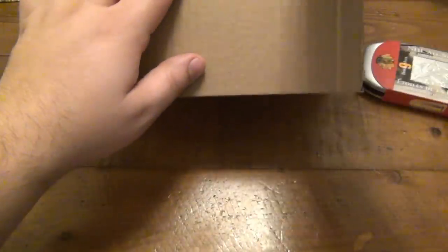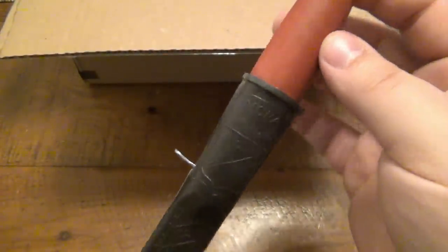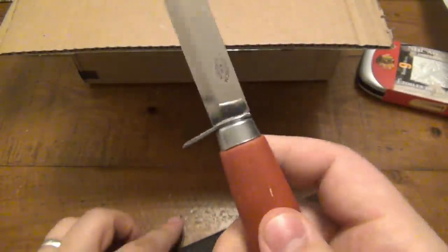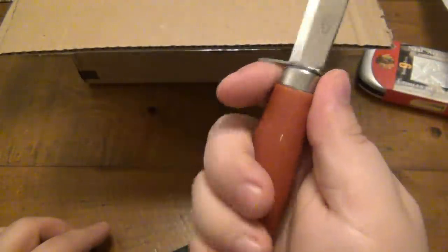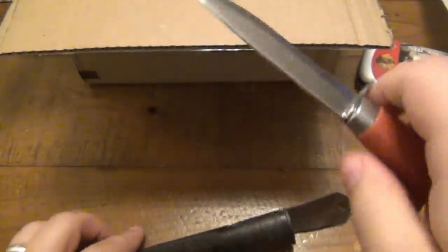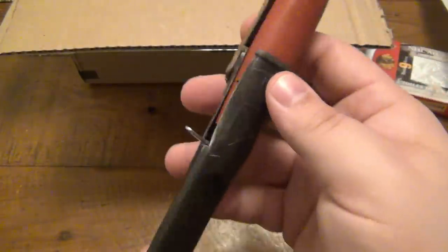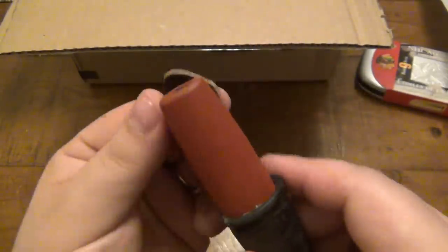Next we have a Mora — an old-fashioned Mora. This is a really cool little knife. I love the old design — it's really simple, but you know how well stuff like this works. We love our modern-day cutlery, but back in the day what they had worked fine. Awesome.